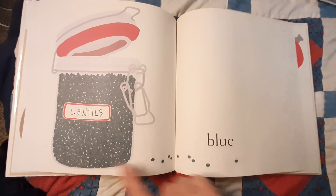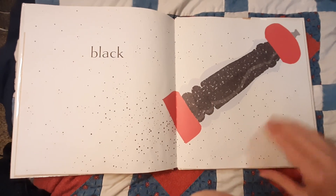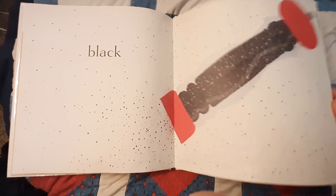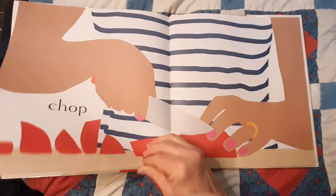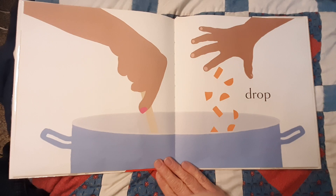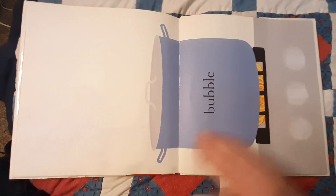This says Lentils. Black. Chop, Chop, Drop.